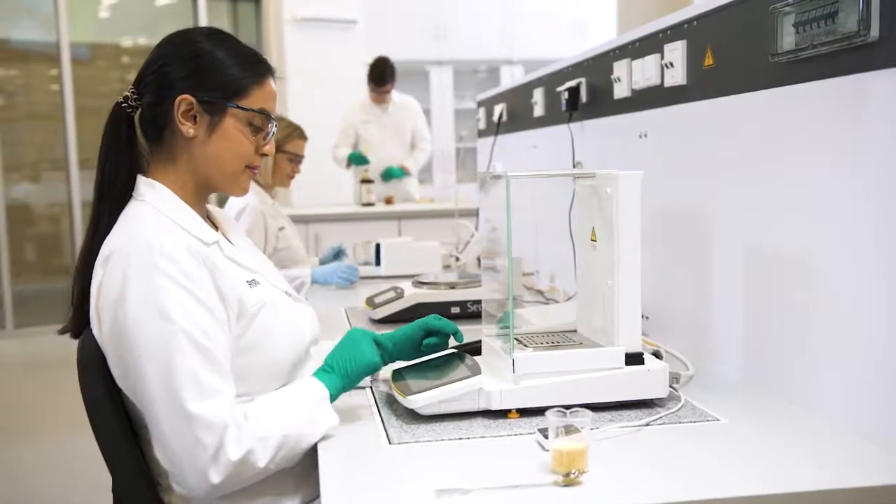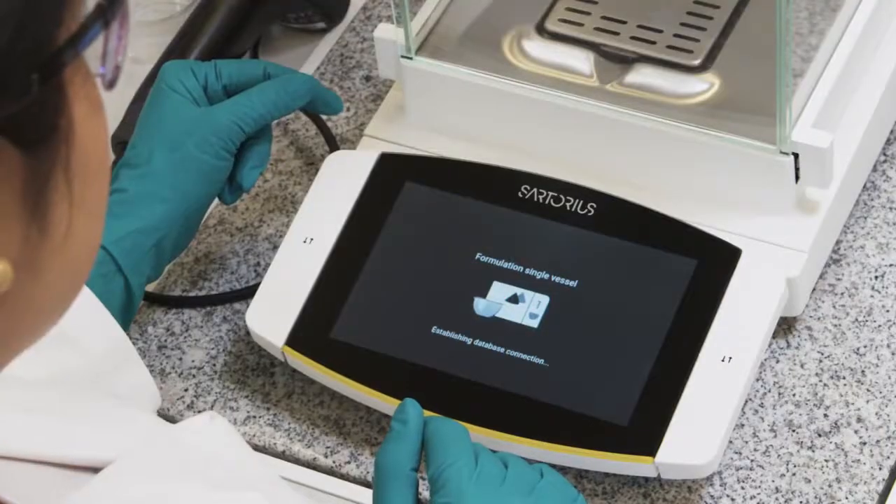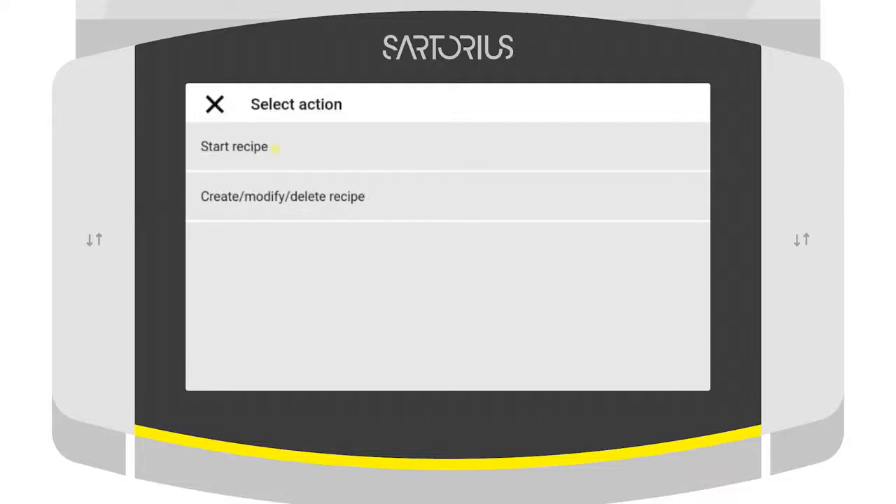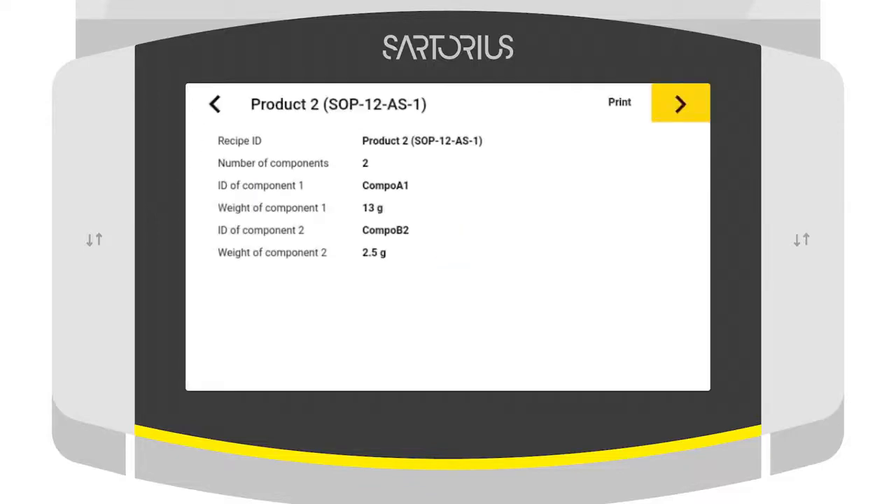At the beginning of each weighing procedure, you can set and record the sample and method parameters. Sample and method information can be transferred directly from a laboratory system to the balance, or scanned or entered at the balance.